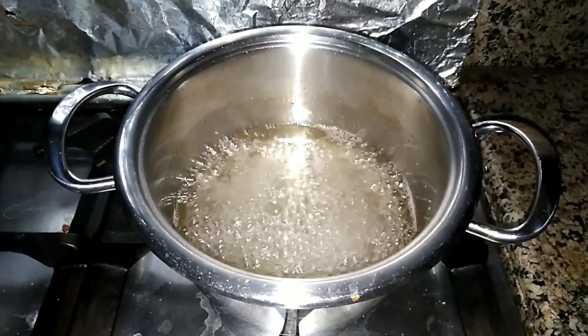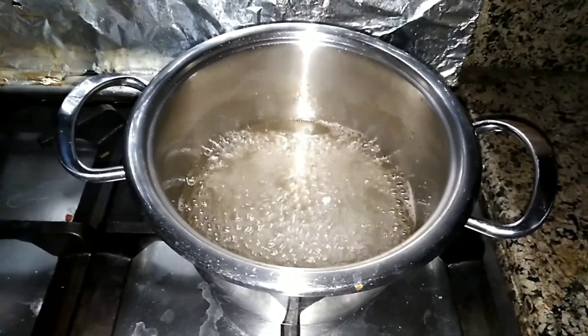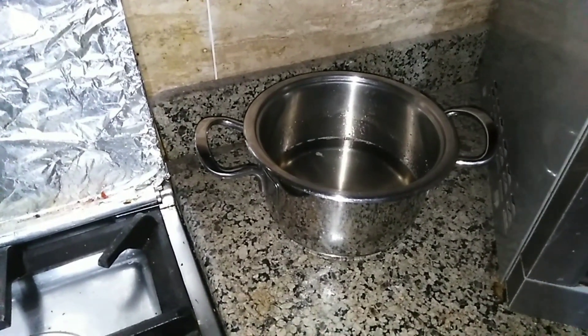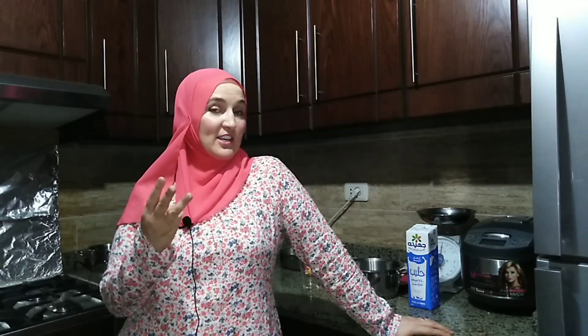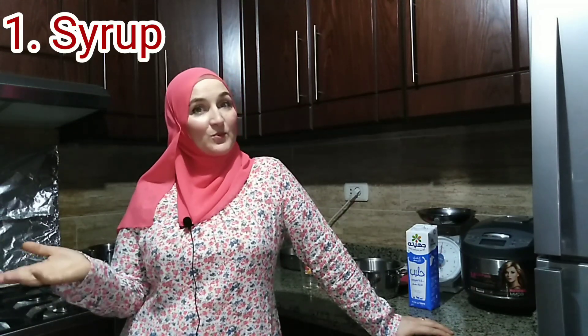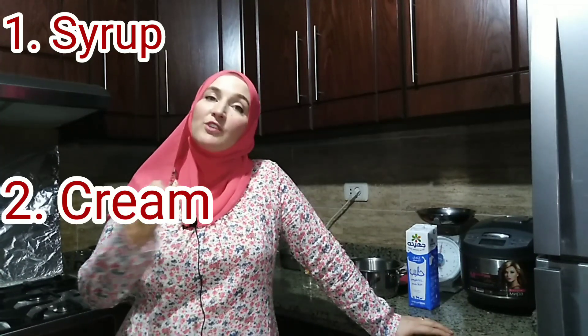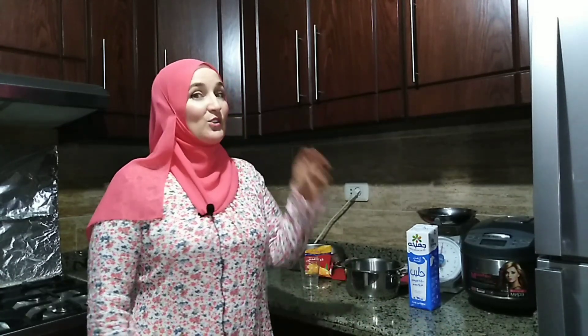Let's see what's going on with our syrup. Now it looks a bit thicker and a bit yellowish, so it's ready — we can switch off the gas. Sweet goulash has three stages. The first one is syrup — we have finished. The second stage is making the cream that you put inside. You need to remember only two numbers: two, three, three.